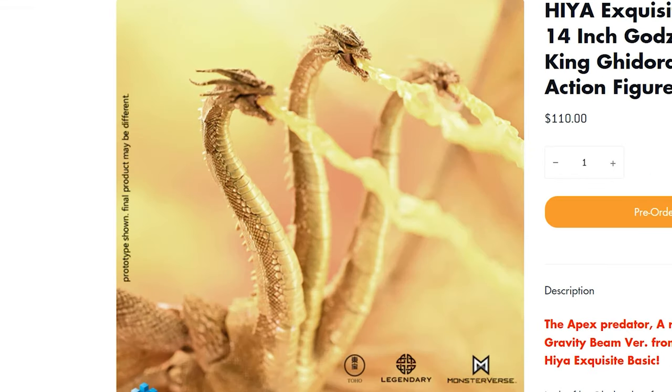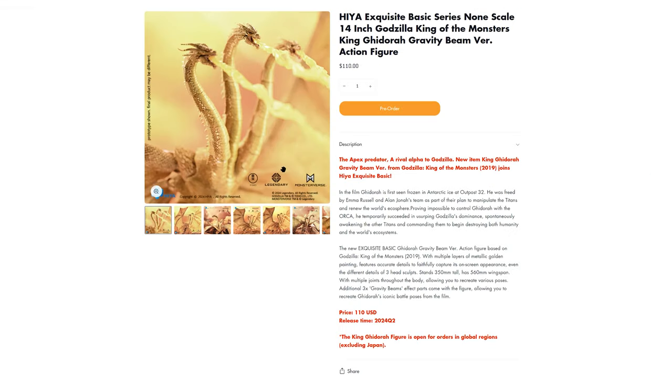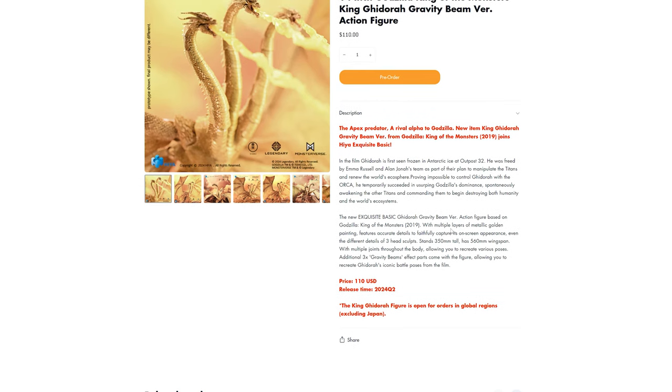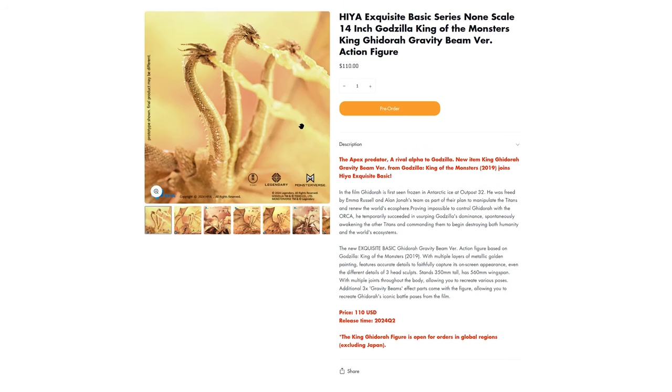This is like the same price as it was, too. It comes out Q2 of 2024, so pretty much between the end of this month and when summer starts. And let's just take a look.